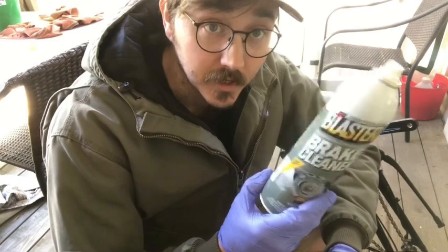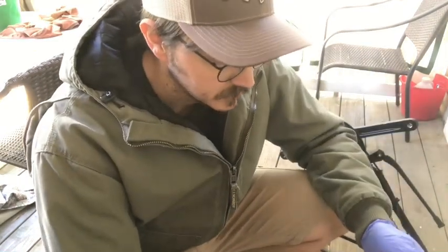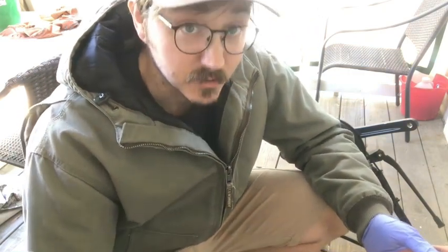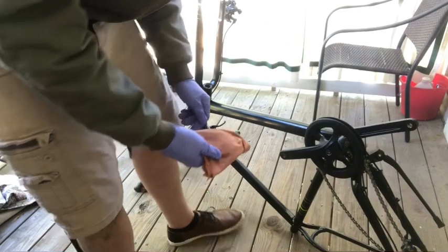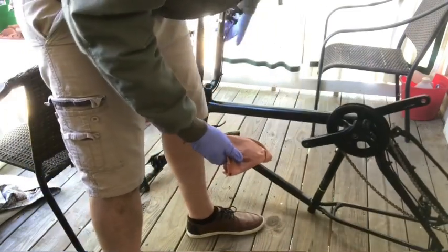First up, you're going to get some non-coordinated brake cleaner and an old t-shirt. Get a nice old soak and scrub down all the grease on your object you're painting. Obviously, first you take off everything you don't want to paint.